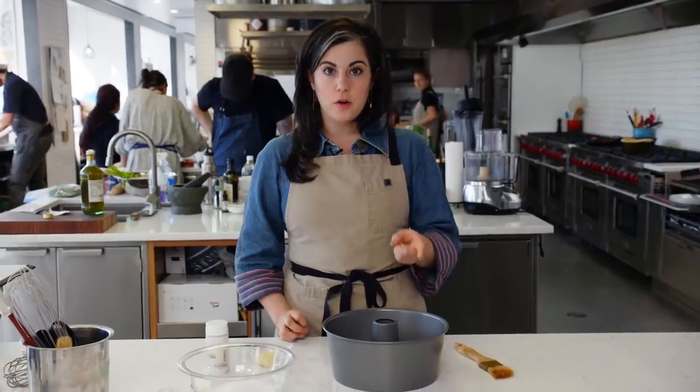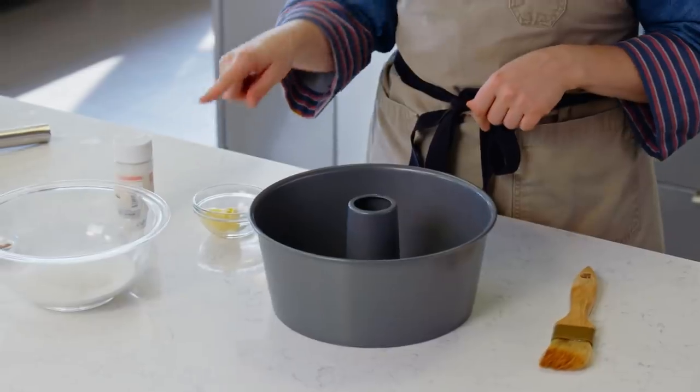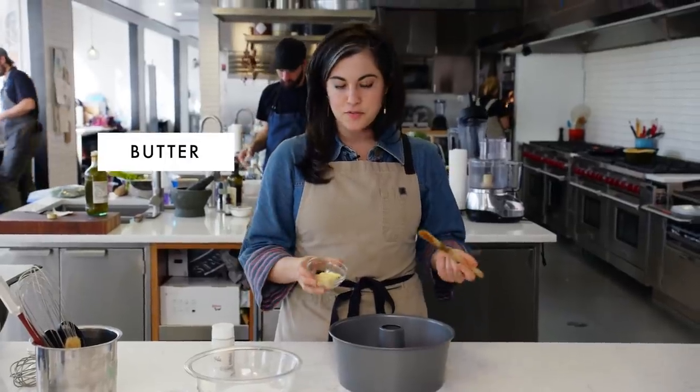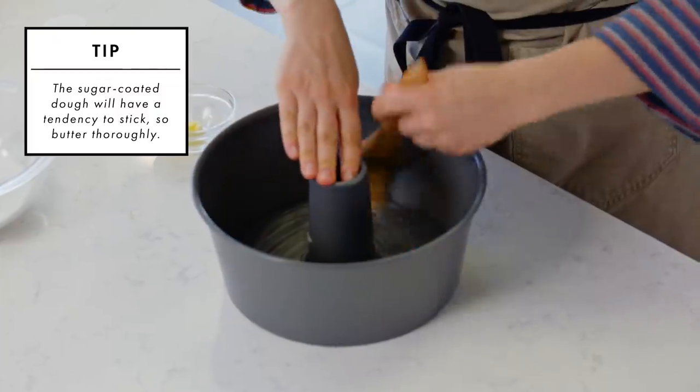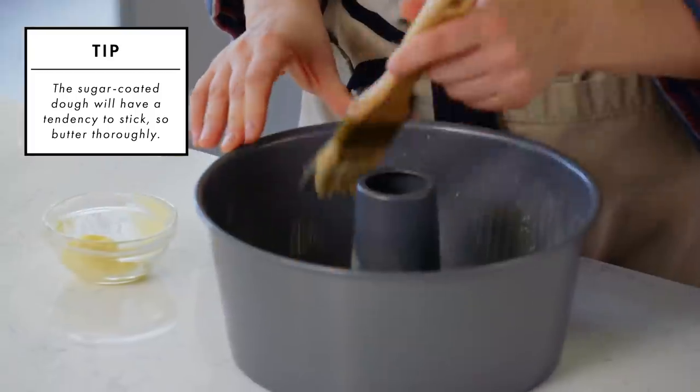While I'm waiting for my dough to firm up in the freezer, I can prep my pan and also make my cinnamon sugar coating. I have a couple tablespoons of softened butter - just a thin, even layer of butter, getting up the tube and around the sides.